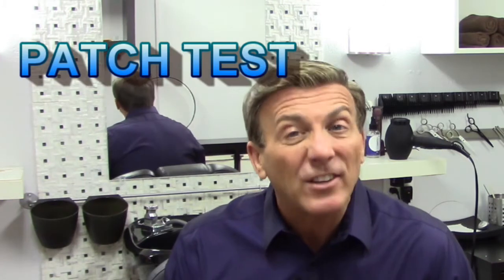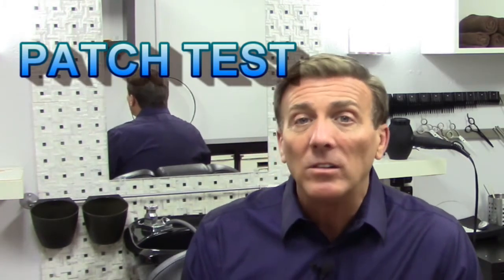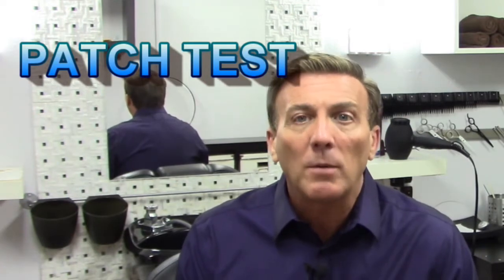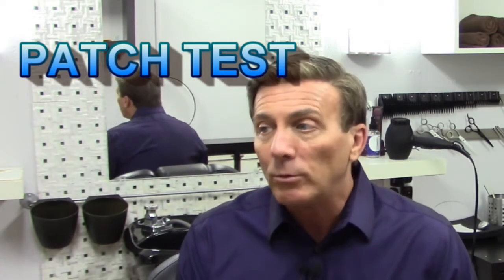So today what we want to talk about is the patch test. What is a patch test? Have you ever read online, talked to an adhesive company, or gone to a studio and they want to do a patch test? A patch test basically is to see if you're allergic or will have an allergic reaction to a certain product that's going to be touching your skin — for example, an adhesive or glue.